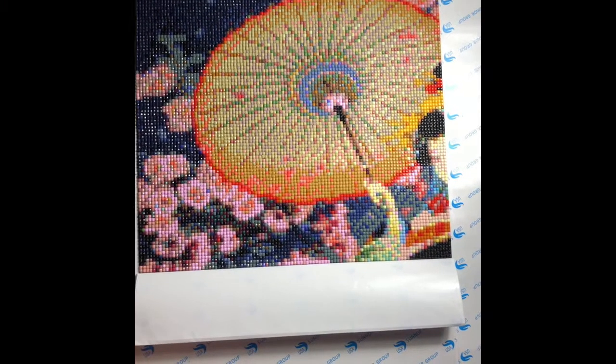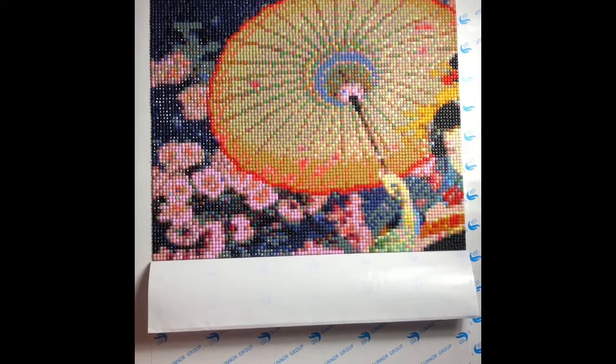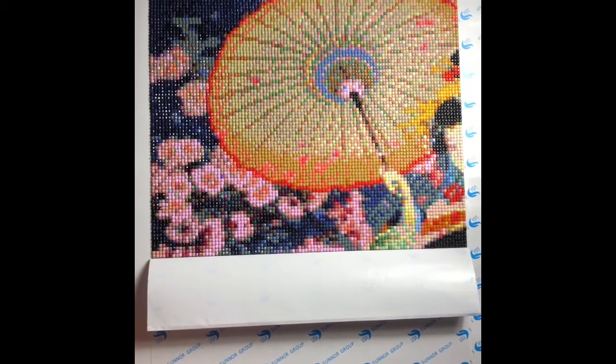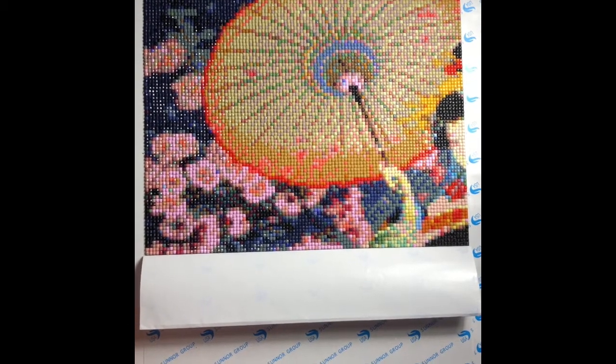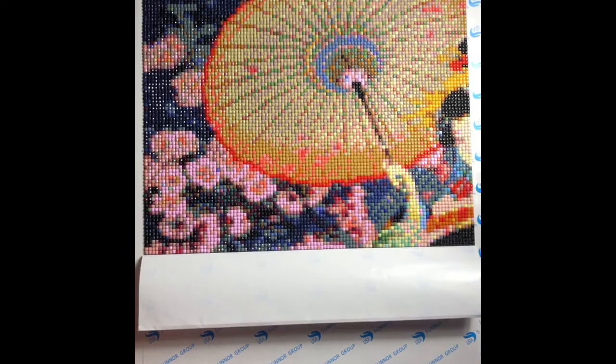Hello and good evening! I hope you enjoyed the time-lapse video that I tried with my iPhone. I wanted to tell you guys thank you for giving me a chance to show and share my diamond painting with you tonight.